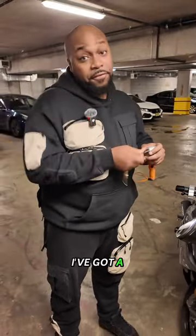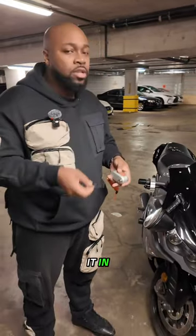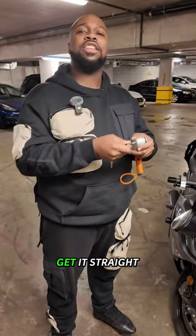So right now, I've got to fiddle with this thing to finally get it down. But if I didn't, I can't get it in. So if you find yourself having trouble with it, just literally back and forth until you can get it straight down.